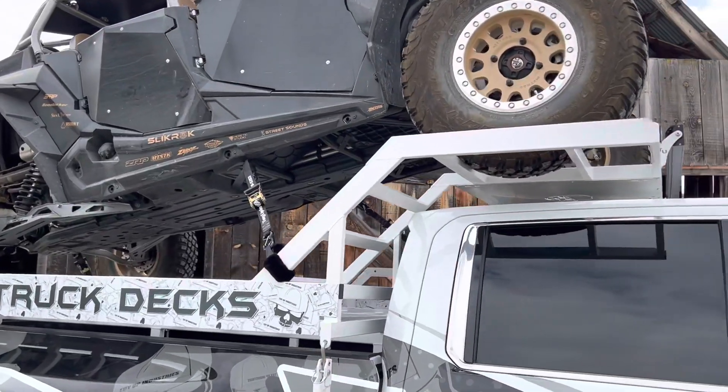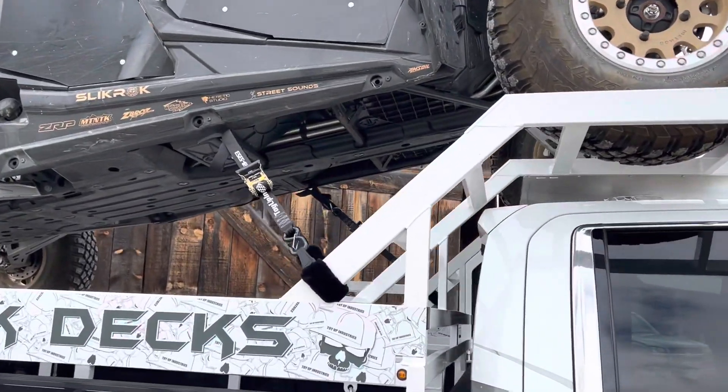What up Toy Up Crew? Wanted to make a quick video on tying down your side-by-side.